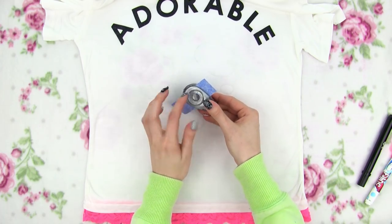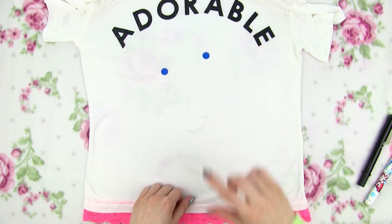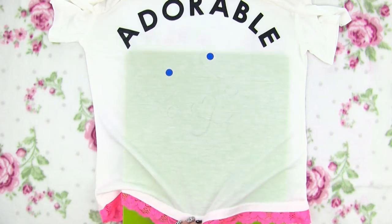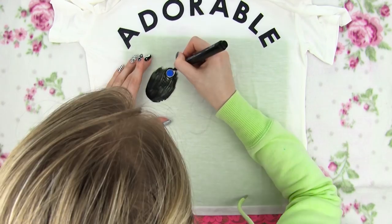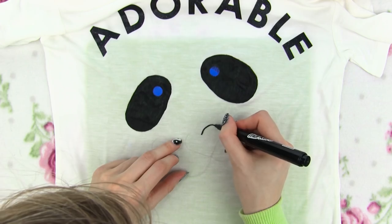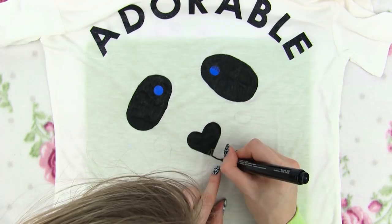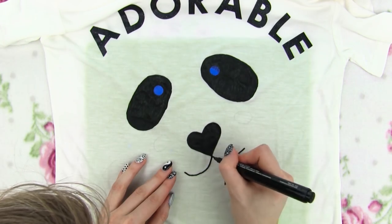Inside the black patches we need to leave two white circles for the eyes, so I'm just sticking a circle piece of masking tape there. Place a piece of cardboard inside the shirt — this will make it easier to draw but will also prevent the color transferring on the back of your shirt. Now we're all ready to start coloring our lovely panda bear. With this technique you can also make other cute animal tops, like a cat or a mouse. Nose is done, now on to the mouth. I'm using black and pink fabric markers to match the lace.